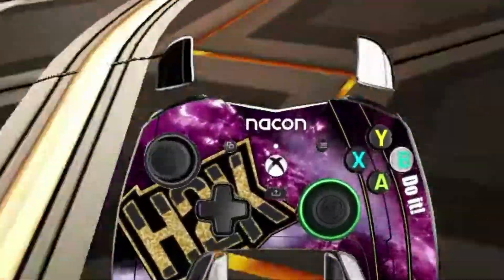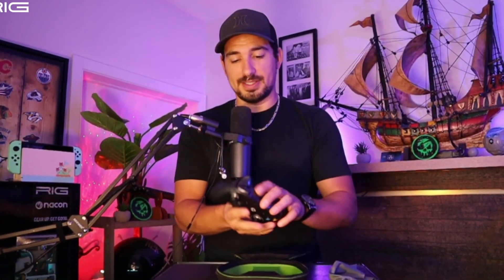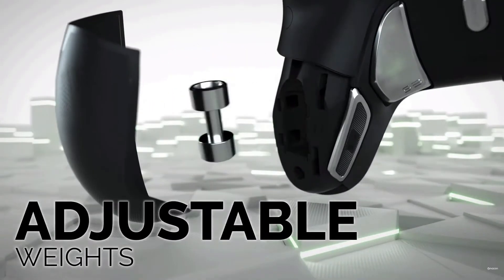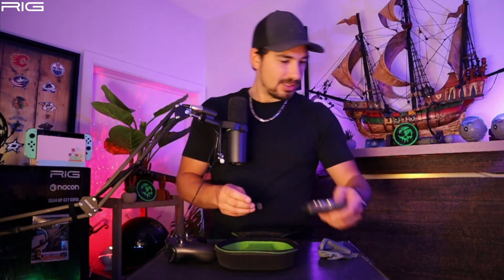RIG Gaming, thank you so much! Opening everything up — I like the weight. Wow, this is really interesting, I'm excited to use this controller, it's sick. So they give you what I think are weights — I like a heavy controller, the heavier the better. There's a little weight kit with some extra joysticks, and I guess these are to strengthen the joystick.